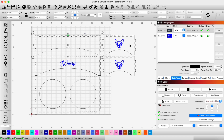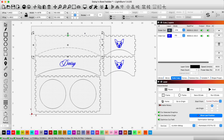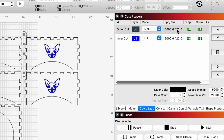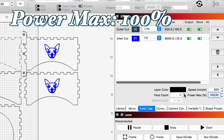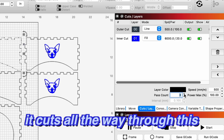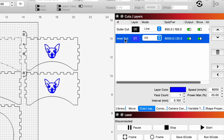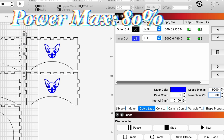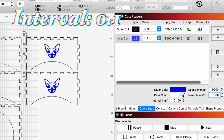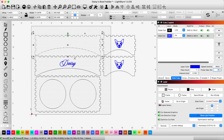We're going to utilize the test settings we got from our first project with the Atomstack and adjust our settings here. For our cutout, we're going to set this to 500 millimeters per minute at 100%, and we want to do three passes just to be sure it cuts all the way through this quarter inch ply. For our engraving settings, the Atomstack engraves really fast — we're going to do 9,000 at 80% and 0.01 interval, one pass count. That should give us good results. Let's go ahead and start cutting.